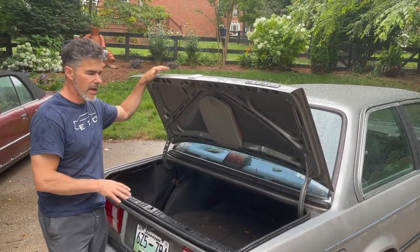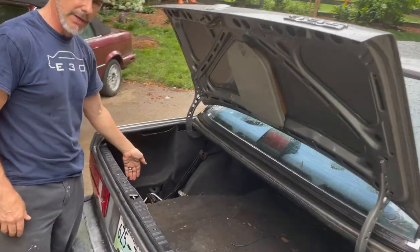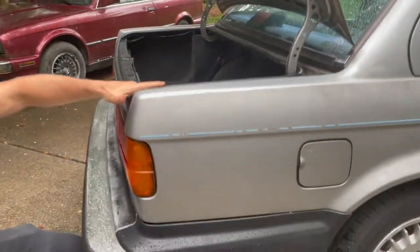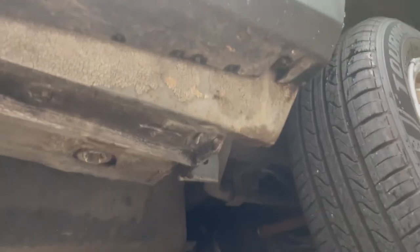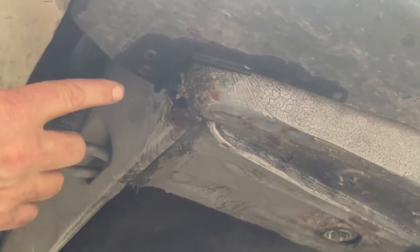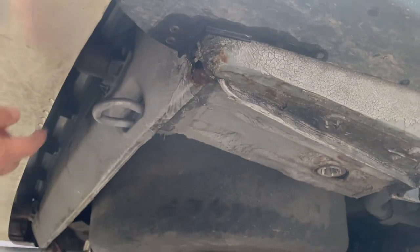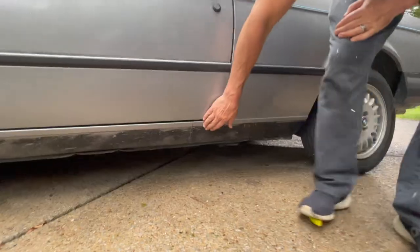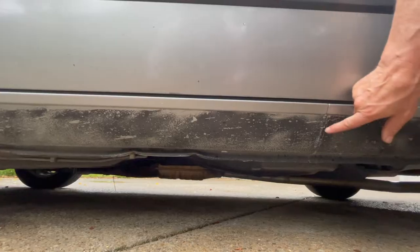Here are the areas on an E30 that rust. The trunk area and spare tire well is one of them. Another is these two pockets that go down underneath the battery — we call these rear pocket wells. If you come around to the back of the car, right down here is where it usually rusts. The tires kick up a lot of stuff and it'll rust a hole right in the bottom of this pocket. These are actually in really good shape — there's a rust spot right here, but this is on every E30. This is about 99.9% rust-free for an E30. The rear apron down here is pretty rust-free too.